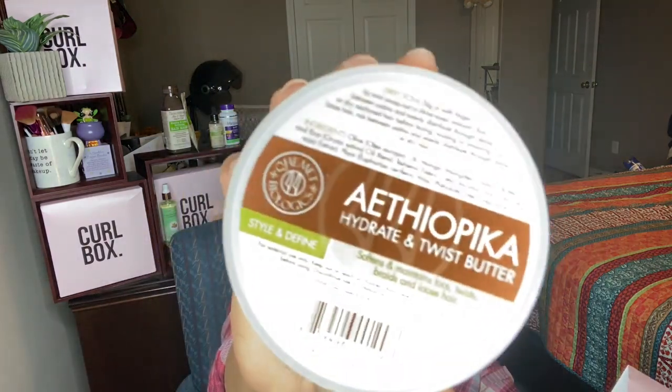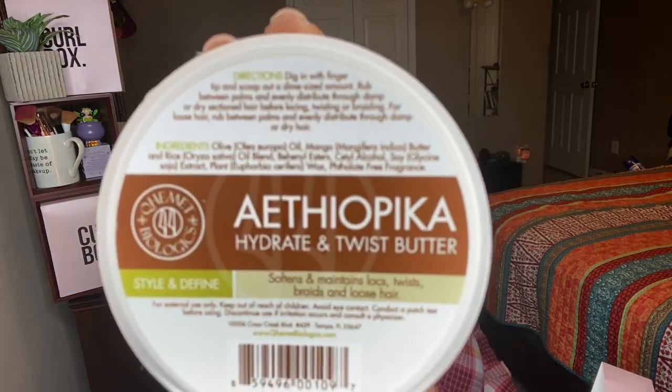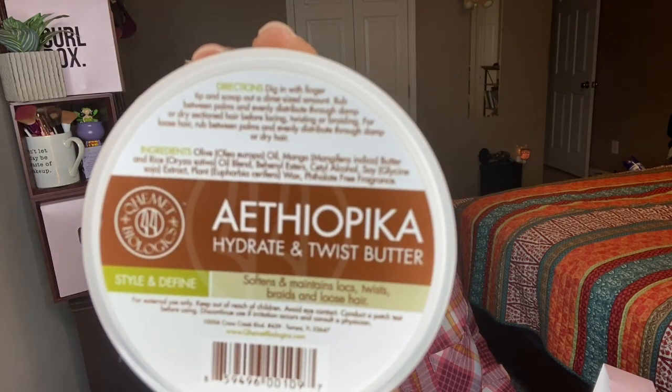We also have their Hydrate and Twist Butter. It softens and maintains locks, twists, braids, and loose hair, and it's for style and definition. I don't know if I've had this before, but I do like the fact that it has olive oil, mango butter, rice, and a lot of good stuff in here. It also has glycine soya extract — not sure what that is, but you can always pause the screen to get the full name. I wonder if I can do some coils with that.